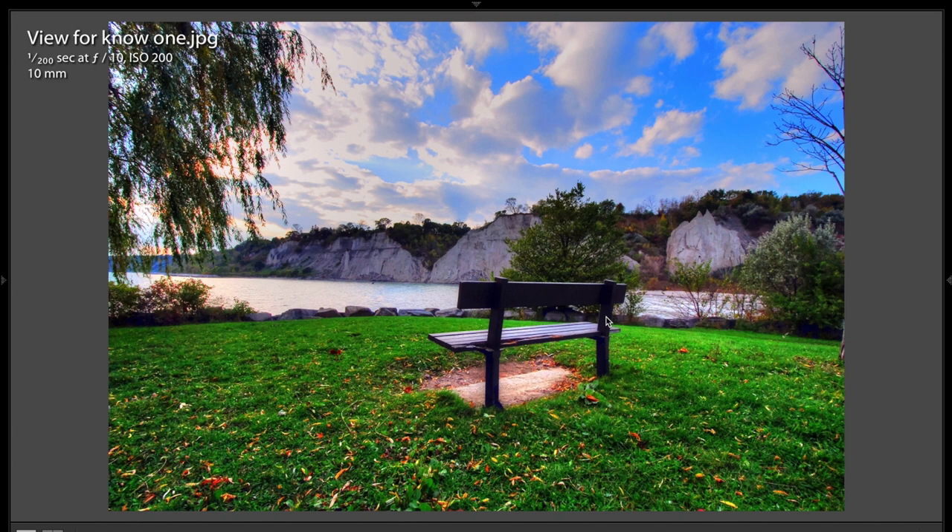The only suggestion I could make on this shot is we have this kind of dead tree creeping into the frame over here. There's the trunk of the tree right there, just a little edge. If you could reposition yourself slightly to help eliminate this from the image, I think it would be a stronger image.